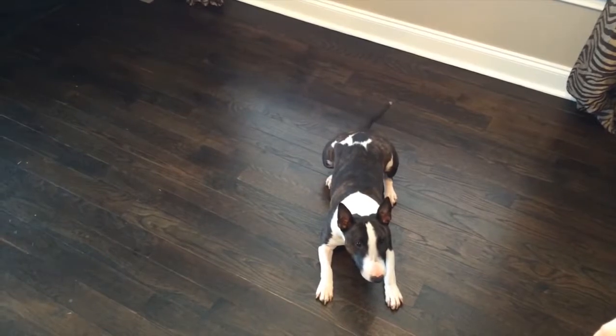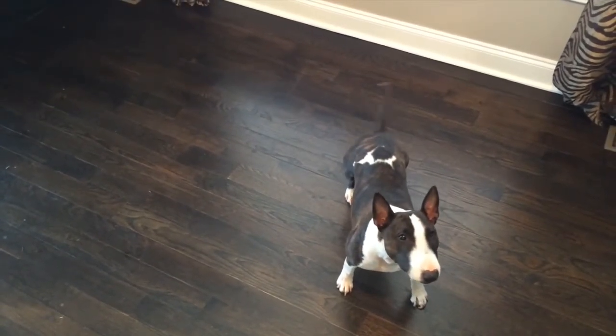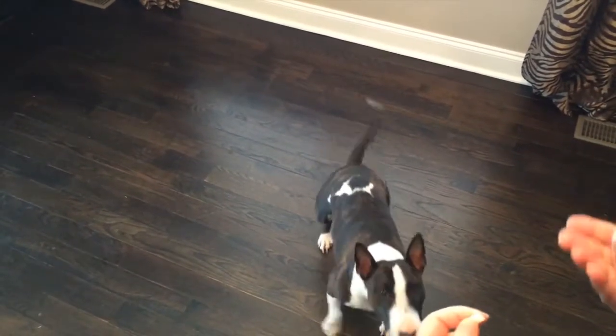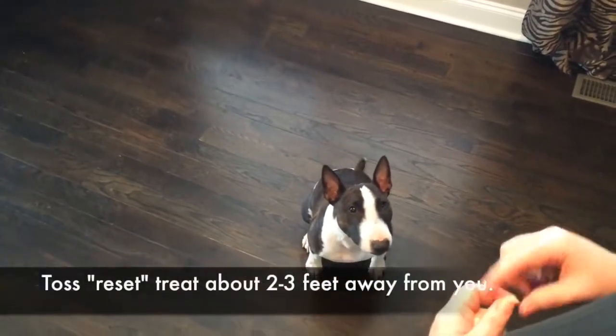How to reset a dog. Many times when you're doing a sit or a down, dogs will stay in a sit and you're like, okay, how can I get multiple repetitions in there? So what I'm going to do is show you how to reset — and that's tossing the treat to get them up and then have them come back.